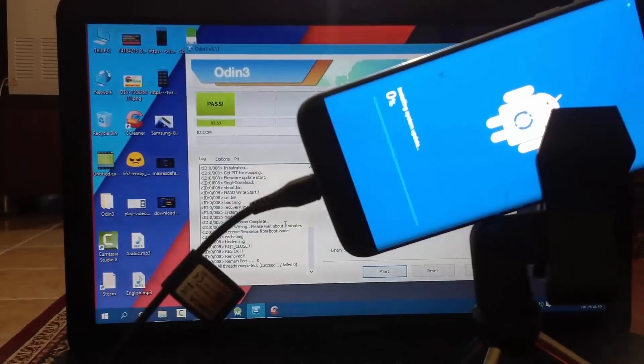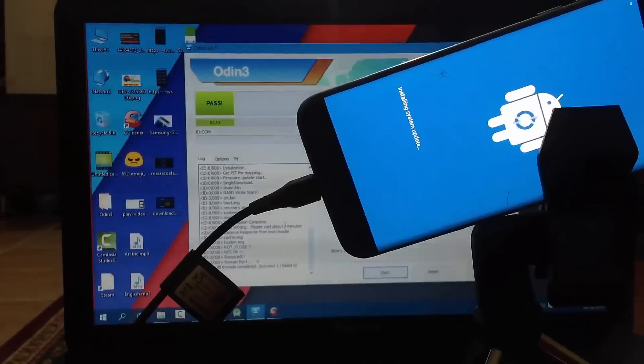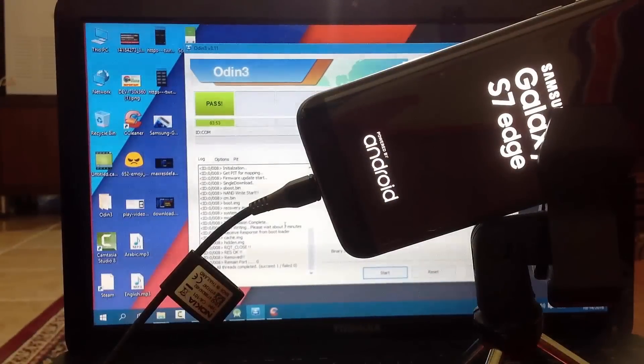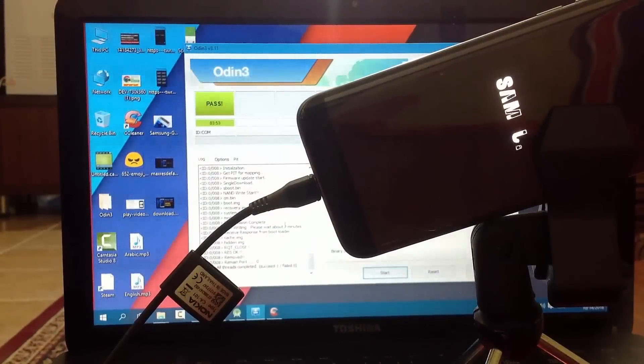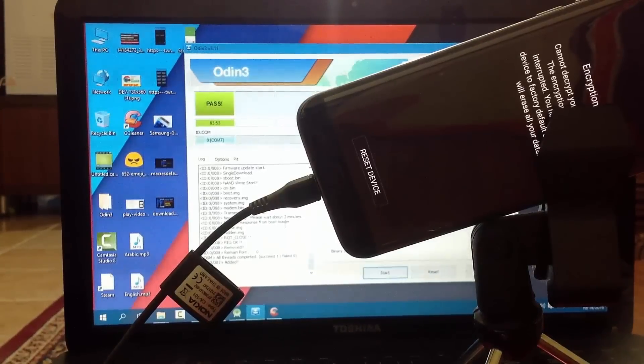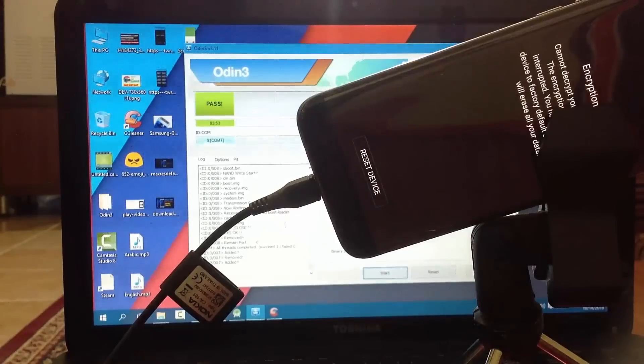Hello, in this video I'll be showing you how to fix the error 'encryption failed' which you will see on your Samsung phone when you do something in recovery. You need to reset your device, but even though it is set, sometimes it doesn't work. I'll be showing you how to solve this - we will need to install the firmware. There's something special here, so please watch to the end. Let's fix this, let's go.